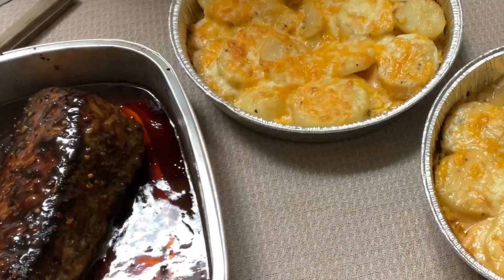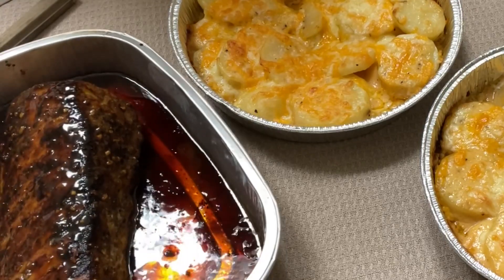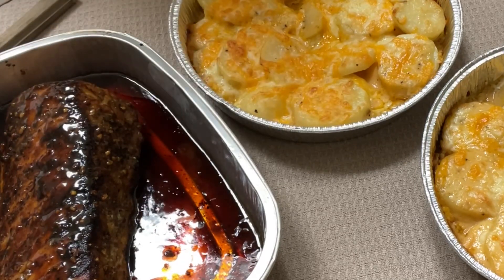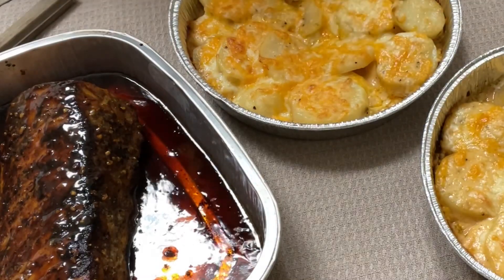Supper's ready, guys! From prep to cook to finish — hour and 15 minutes. We made it, y'all. I'm not worried; we have supper tonight. I want y'all to look at these potatoes. That's hot — let me do this.